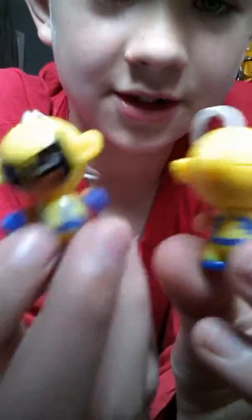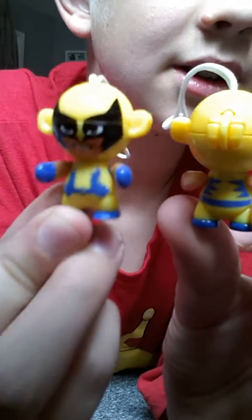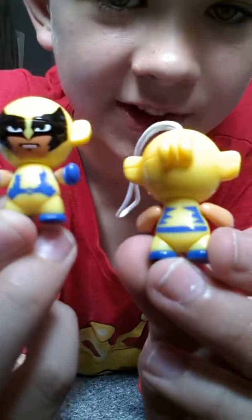I have two Wolverines here. I'll just show you one back, one front. This is Wolverine.